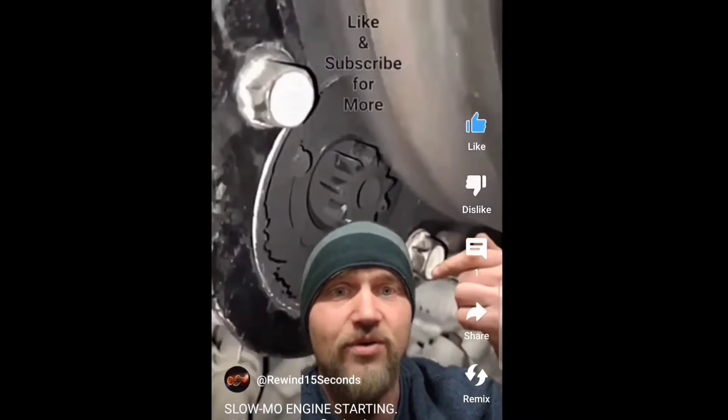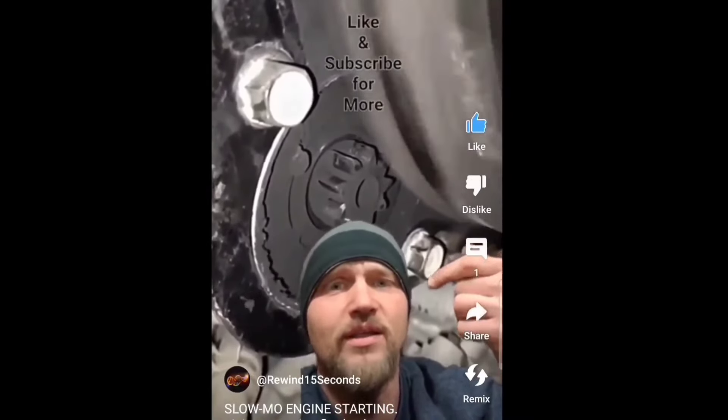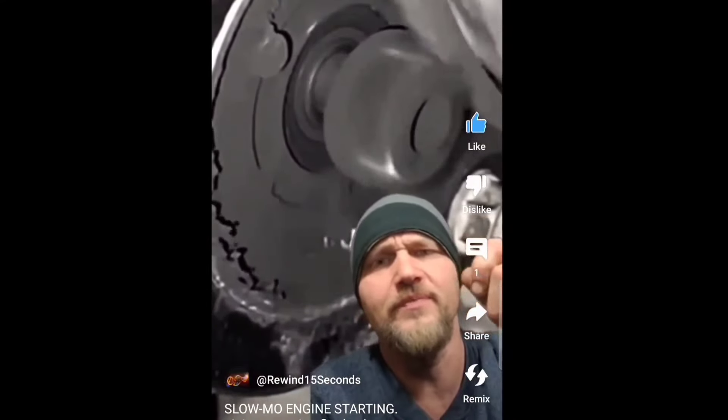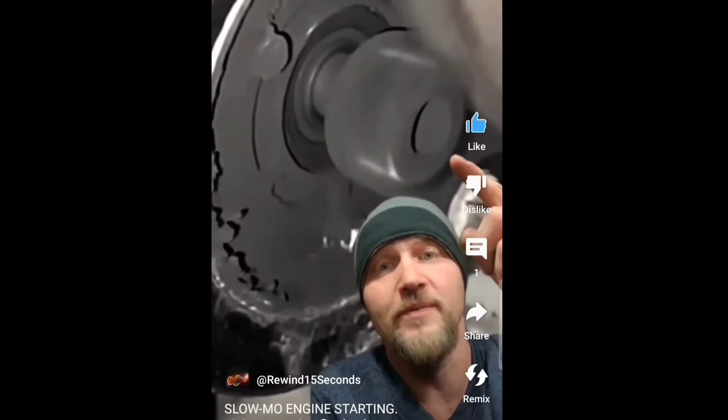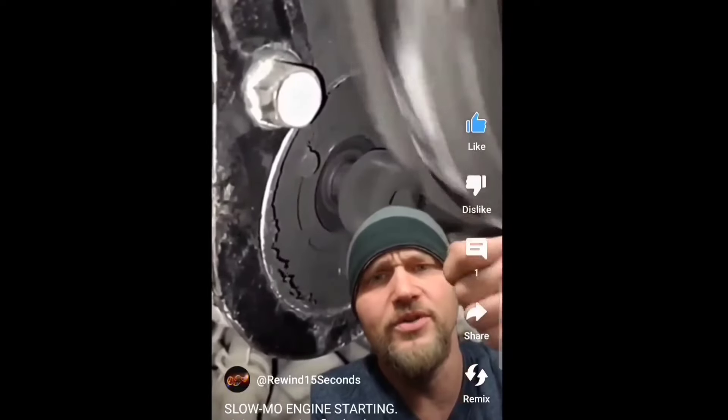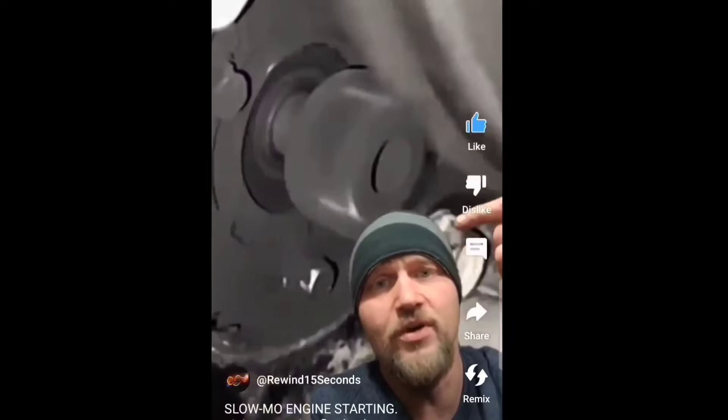When you turn your key, it'll engage the starter pinion to push out by a solenoid winding, and then another winding will hold it out. So when you release the key, the pinion will return by spring and free spin. So if you were to turn the key with the engine turning and the flywheel turning, the pinion would come out and be spun over speed by the flywheel, but the pinion can free spin that way anyway, so it'll prevent any damage from happening.